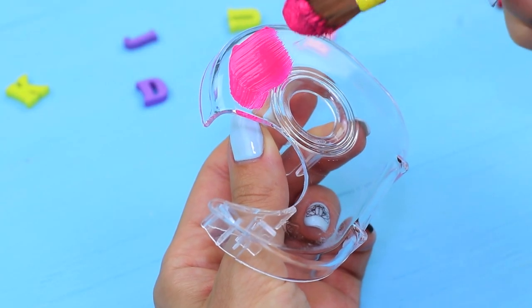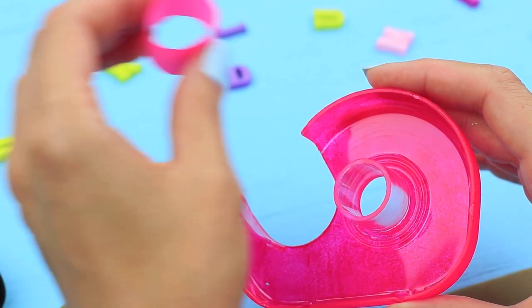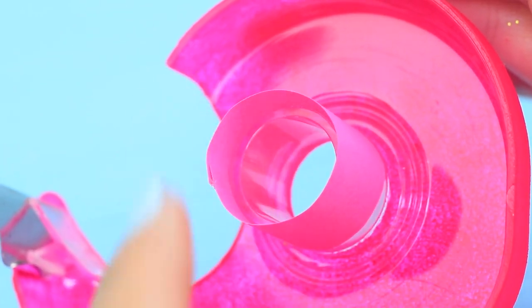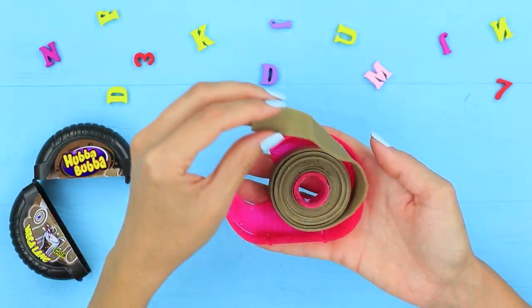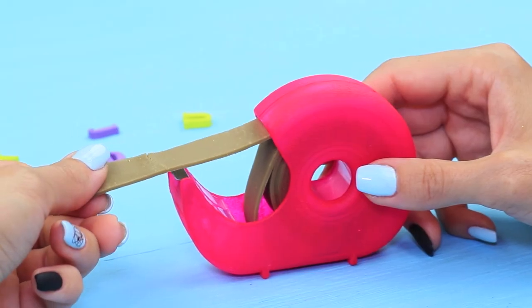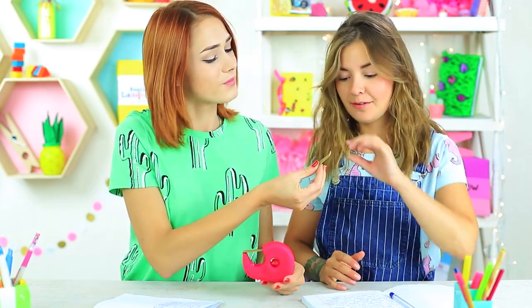Code a tape dispenser with acrylic paint. Put a paper ring onto the holder and wind a Hubba Bubba strip around it. Assemble the dispenser and take out the end of the gum. My bubblegum is hidden nicely — Hubba Bubba instead of the tape.